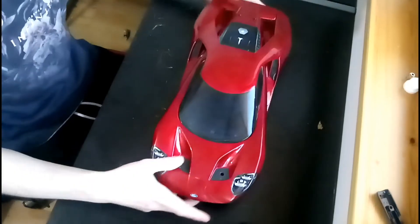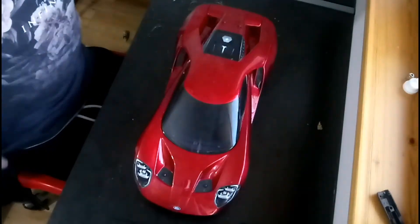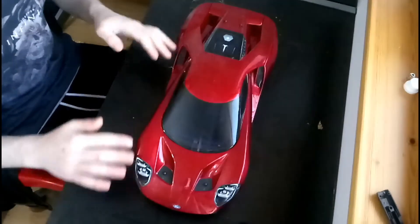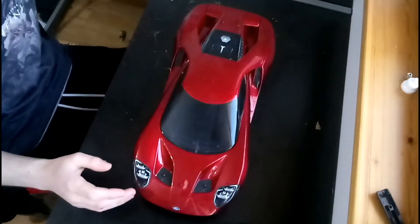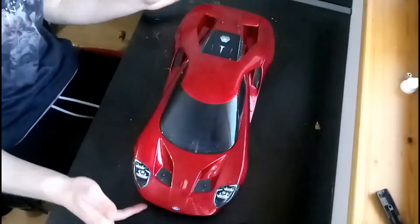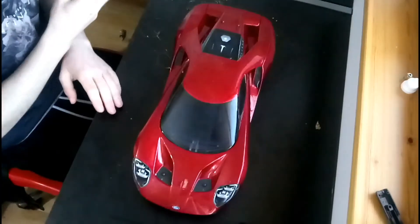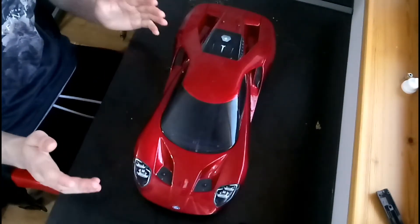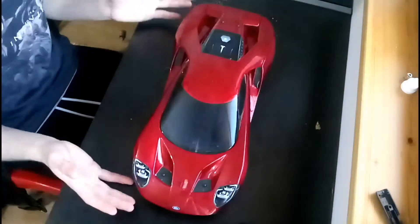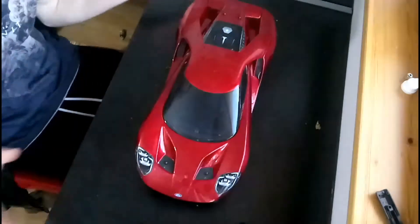On-road cars are actually the cheaper side of the RC spectrum, because you don't really need a whole load of different parts to make sure it doesn't flip over or break. On-road cars — you're not taking them off-road, you're not bashing them about, you're not doing anything crazy — so you can get a lot of cheap parts for building an RC on-road car.